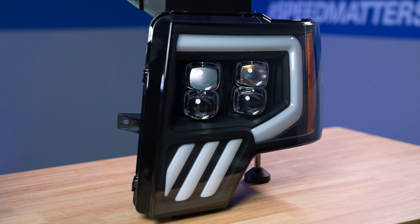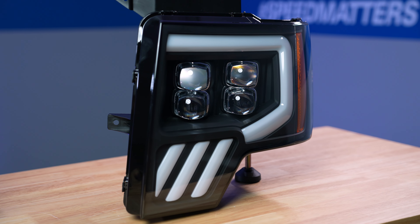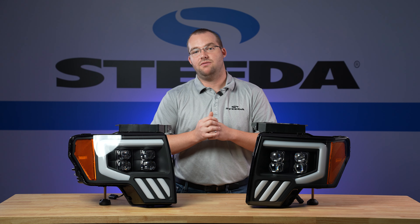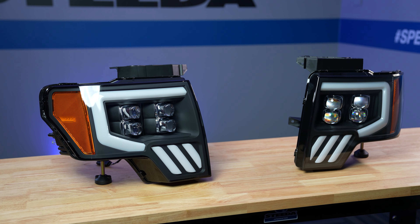The lenses are anti-fog and UV coated, so you can rest assured that these will stand the test of time, and they're SAE and DOT compliant. If you're looking for a way to completely transform the front end of your F-150, this really is the way to go. Alpharex absolutely knocked it out of the park with these headlights.